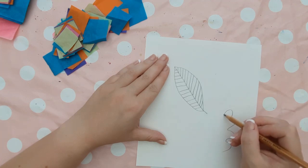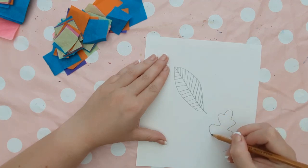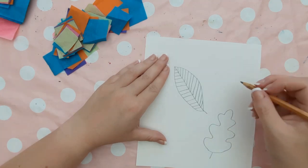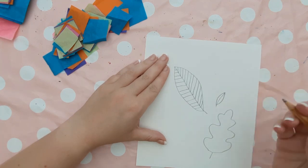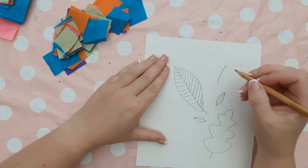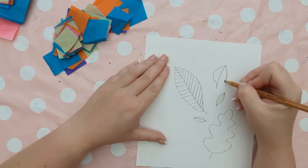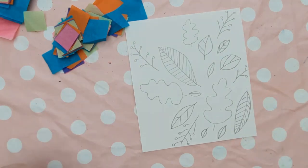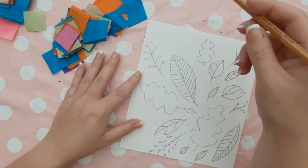Near autumn time with all the leaves falling, you can look at some leaves. You could do a treasure hunt to find some leaves and refer to them. You literally want to fill that piece of card with the objects that you are drawing, and you want them to go right up to the edge. It doesn't matter if they don't quite fit on — you can have them trailing off the paper as you can see on the screen.